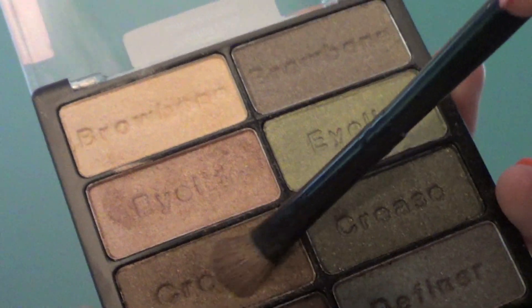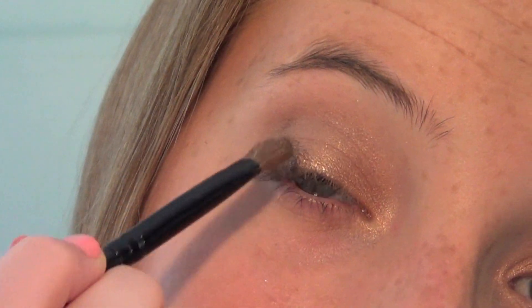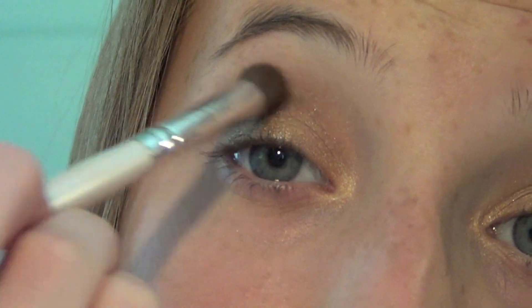Taking the crease shade from the palette, I'm going to be applying that to the outer fourth of my eyes and a little bit into the crease. And just blending that with a clean blending brush.